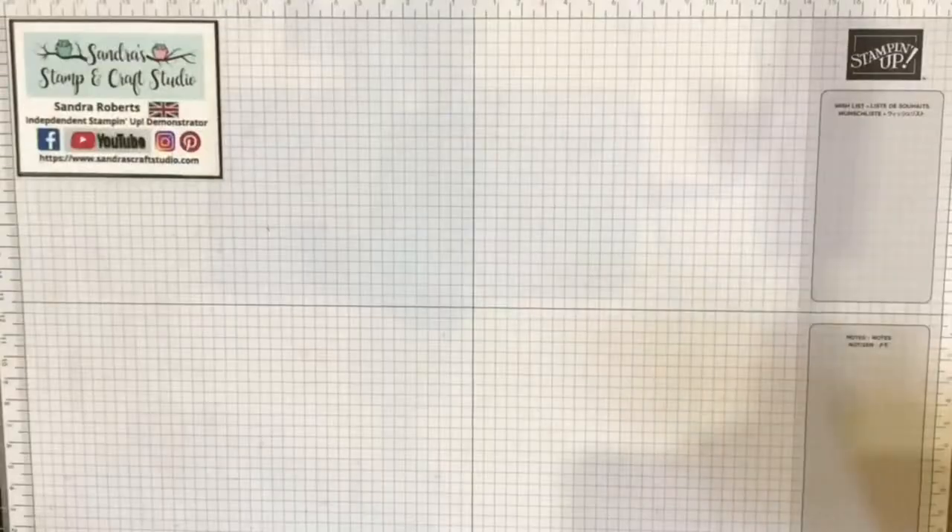Hello, here we are again with another global Stampin' Up vlog hop. This is a video hop with links in the description below — the first link will be to the next person in our hop. Today's theme is home decor, so I'm really looking forward to seeing all the projects. Let's get down onto the table and I'll share my project.